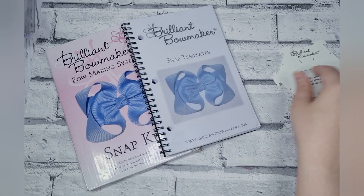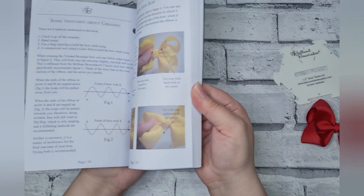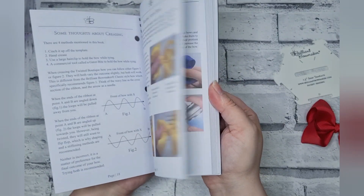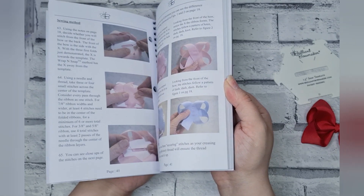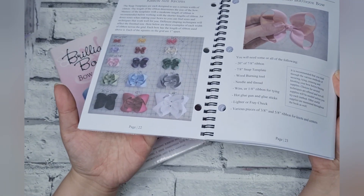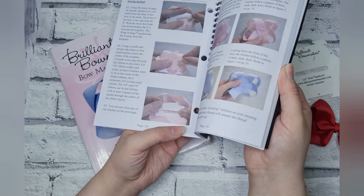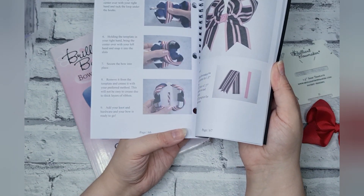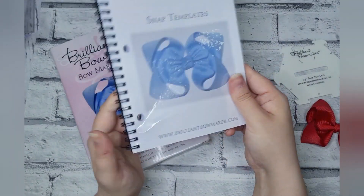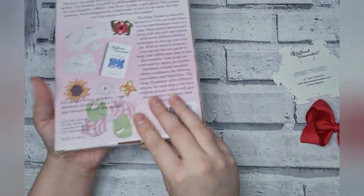I'm going to be using the 1.5 version today, but I have got the whole full set and it includes this instruction manual. It's 102 pages long, it's got lots and lots of different information like how to use the templates, guides for different sizes — let me show the size one sizing guide — different tricks and tips, different ways to use it, and different versions that you can make on the template.